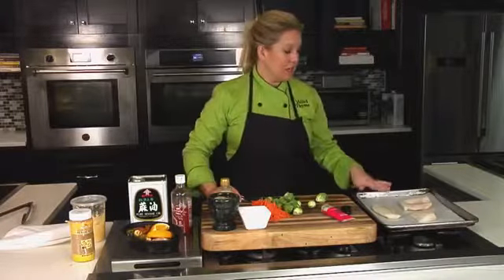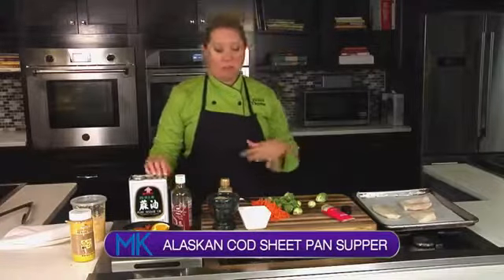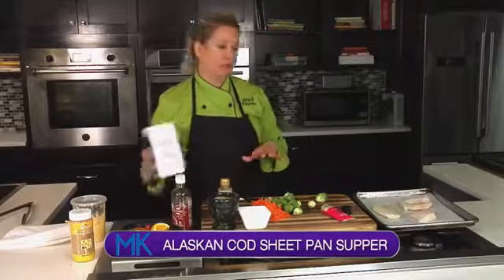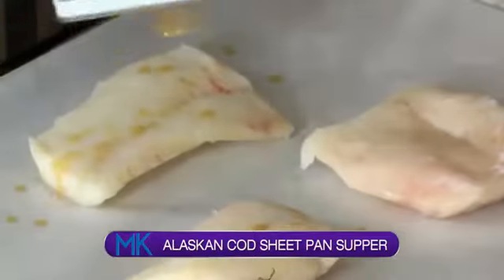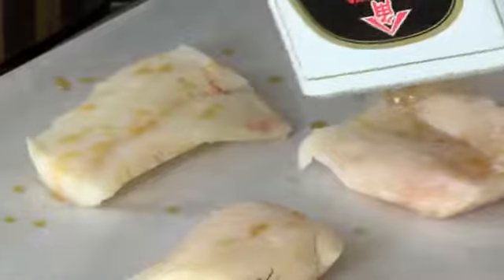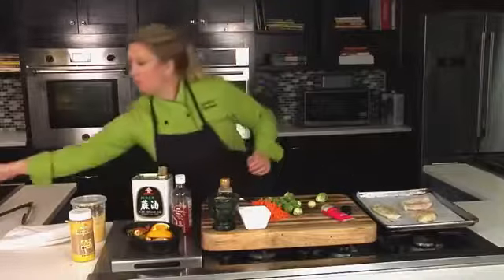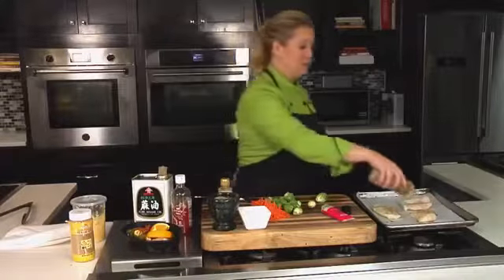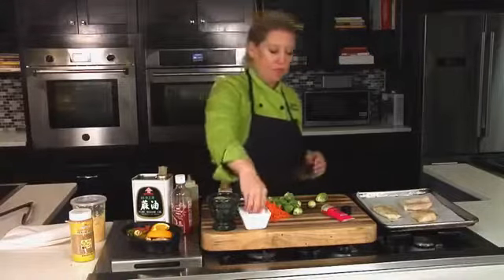So this is some Alaskan Cod, Wild Cod, and I'm going to season these up. I'm going to go kind of an Asian route with the flavors. I'm going to do some sesame oil — just a little bit of sesame oil on the fish — and then I'll also do a little bit of olive oil on there as well. We'll season this up with some salt and pepper.